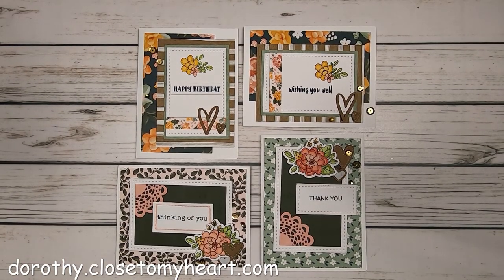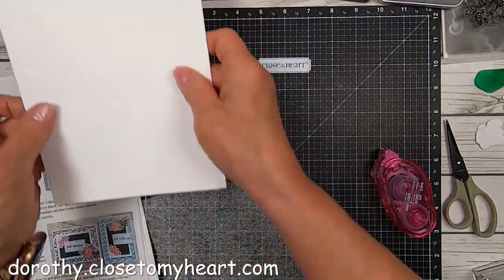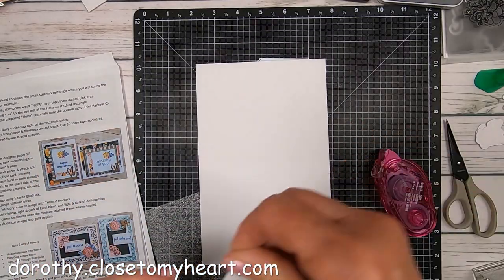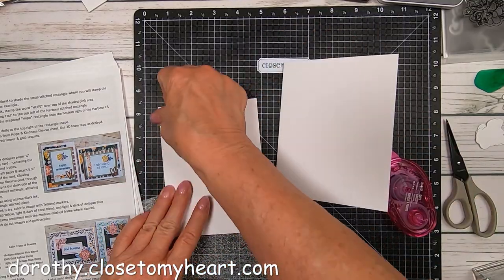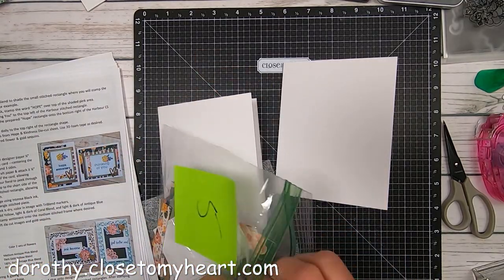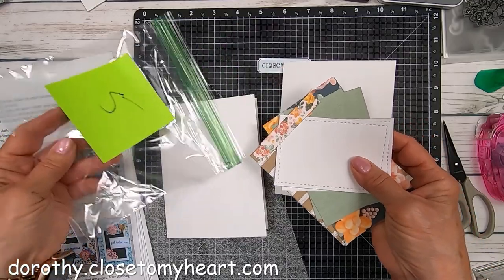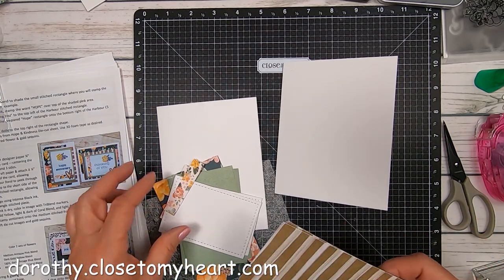Hi, I'm back again. This is Dorothy with Thought Scrapbooking and these are cards five and six, I think. I'm losing count. So this is our next project and the pieces have been cut and here I'm going to be putting them together. So I get my two A2s and fold them, get a nice crease, and here we go. Thank goodness for my sandwich bags even if they don't have food in them.